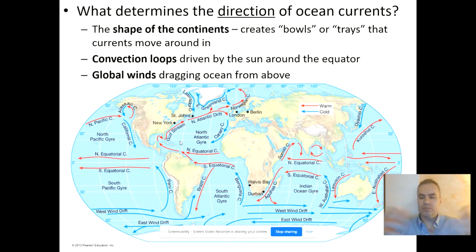What determines the direction of these ocean currents? It's actually three things working together. On the one hand, you have the ocean basins themselves — the bowl shapes between the continents that the ocean currents have to sit in, and they can only move in that space.